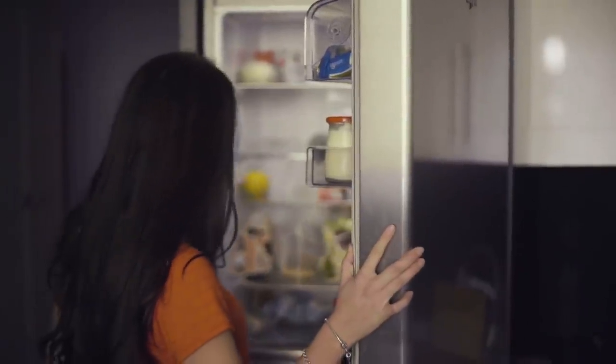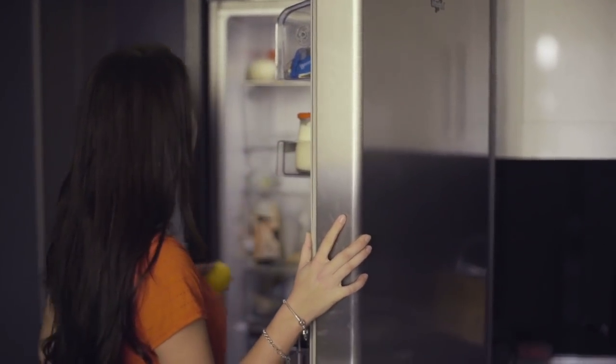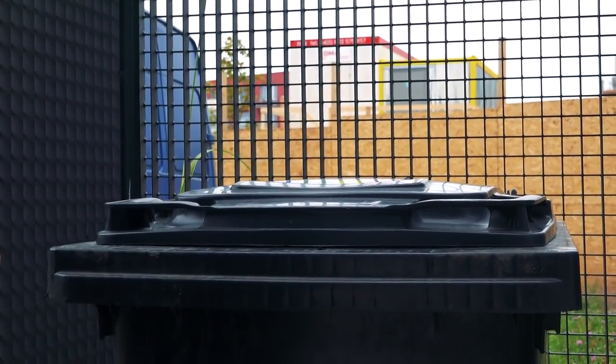If you've got leftovers, remember that when storing tuna salad, the dish should be refrigerated, and if it's been sitting for five days, you'll want to toss it. Any older than that and you risk food poisoning, which definitely isn't going to be fun.